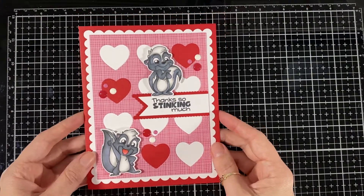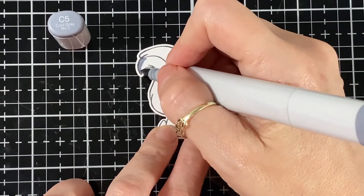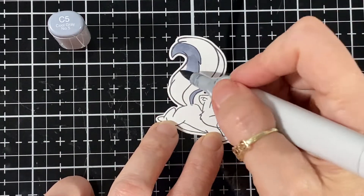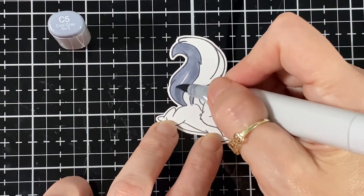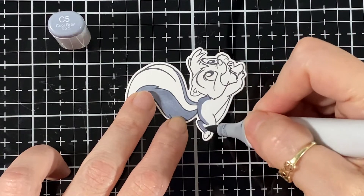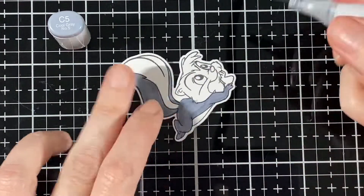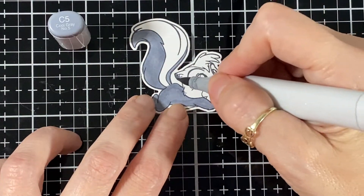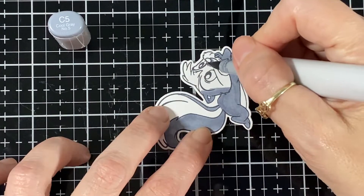Now I'm going to go and color my one that's going to be inside my card — the little skunk that's just laying there, I thought he'd be cute inside. I colored him C5 for where the black part of the skunk would be, so I didn't go too dark with him. As always, I bring my color pencils in at the end just to do some shading to darken it up. This one didn't have lines to separate the forehead from where the nose is, so I had to kind of guesstimate, because I want it to look like the ones on top of my card.